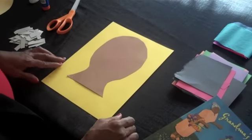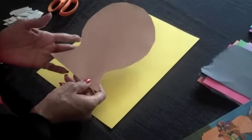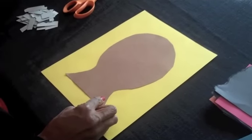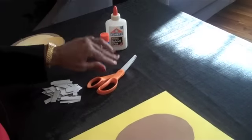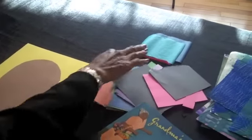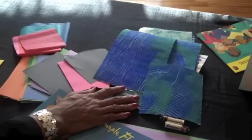Let's get started. I'm starting with a simple head shape that's cut out of construction paper. We're using very simple materials: glue, scissors, construction paper of a variety of colors, maybe some tissue paper, and some painted papers that I had painted earlier.